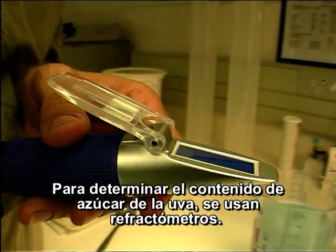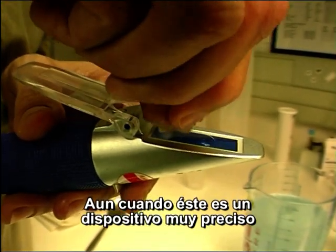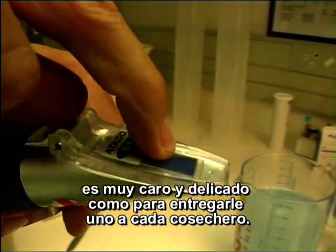To determine the sugar content of grapes, refractometers are used. Although this is a very accurate instrument, it is too expensive and delicate to issue each picker with one.